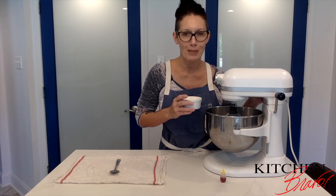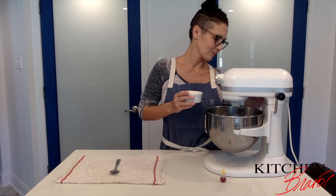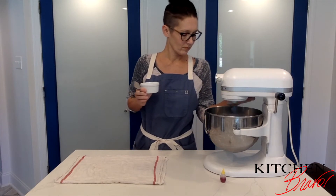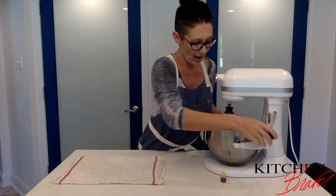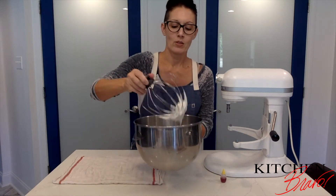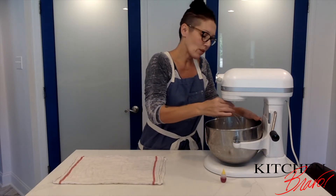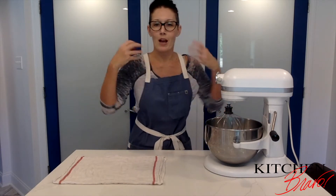We're going to beat that until stiff peaks form. It's been quite a while and we certainly do have stiff peaks — you can see from the mixer. It's also beautiful and glossy. I want to mix this for one more minute.